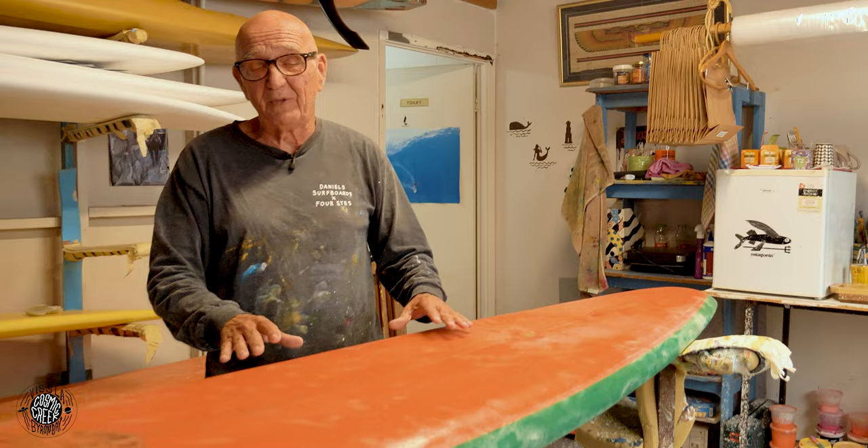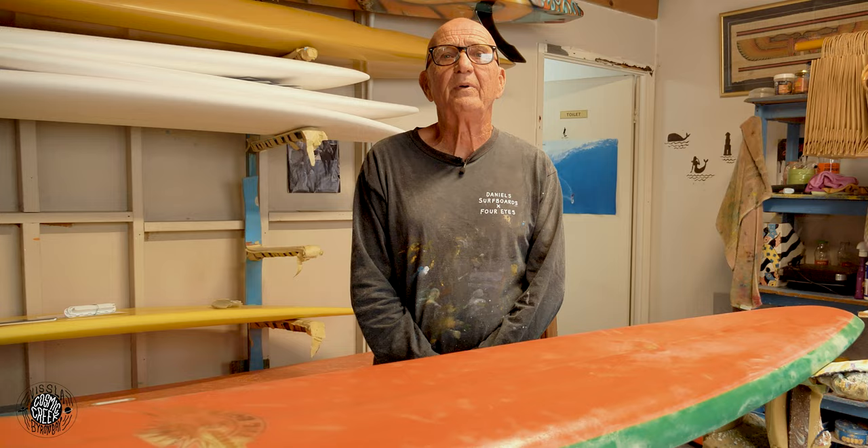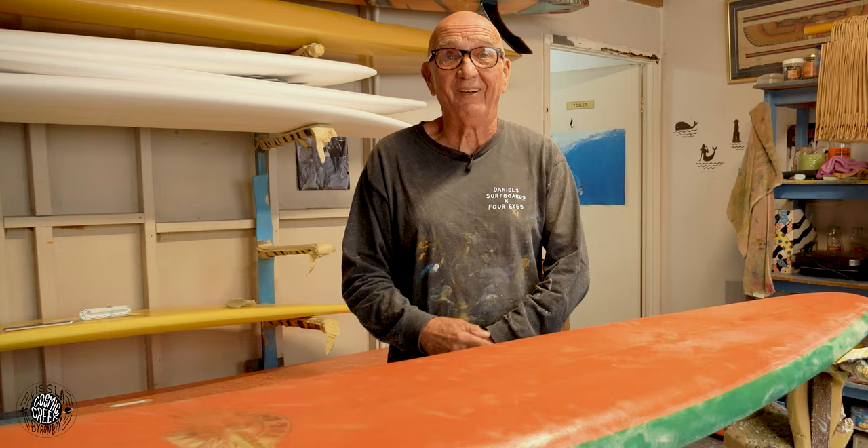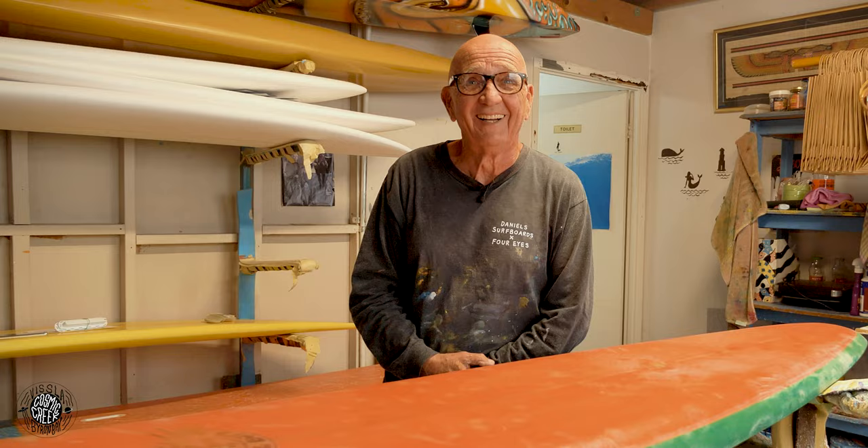Kirra — PT gives me the credit of the first guy to tube ride Kirra. I remember we're surfing Kirra and Terry Fitzgerald was up here for a while working for Joe Larkin. I didn't know Terry Fitzgerald. I paddled past him and he said, 'Hey mate, I haven't made a wave from out there yet.' I just kept paddling, caught a wave, and he went far out.